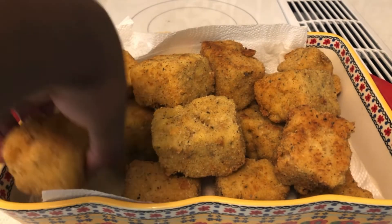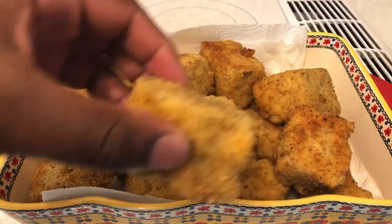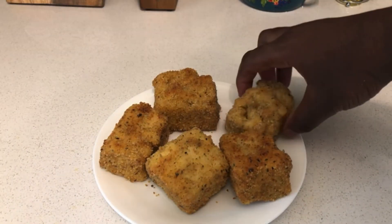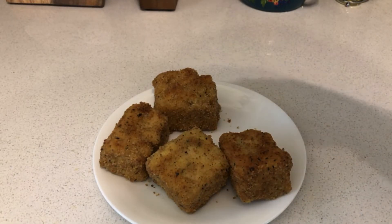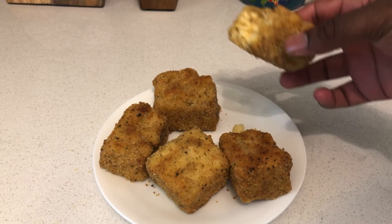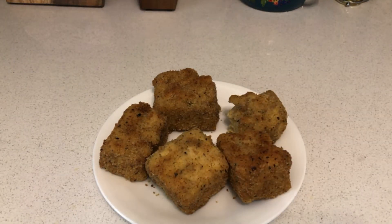There you have it — my delicious mac and cheese bites, made by me! Check out the fried mac and cheese goodness. Here are my five mac and cheese bites on a plate — let's give them a taste in three, two, one. Wow, those are some good mac and cheese bites — all nice and creamy!